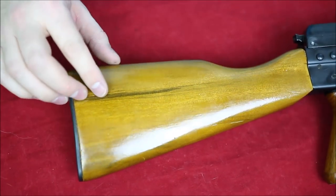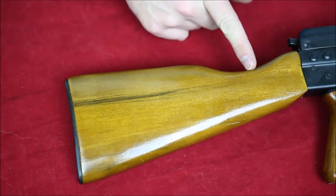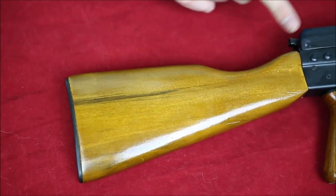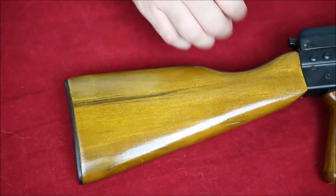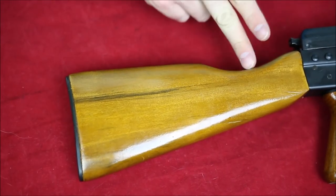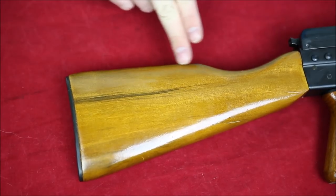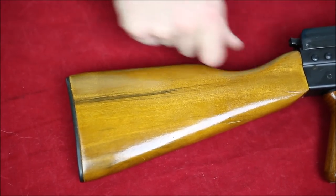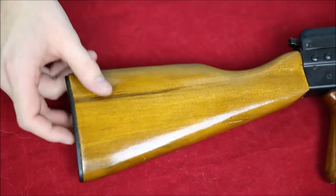Starting at the back of this gun, one thing that's kind of interesting with this stock is you can put your face in here — it does get you a little bit closer to the receiver. But I think what you're supposed to do is just put your face in here, or if you don't feel like getting that close and low, you can rest it just over here. Having a divot here for your cheek is not a bad idea.